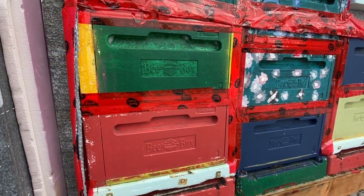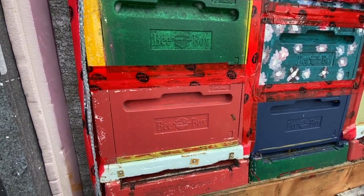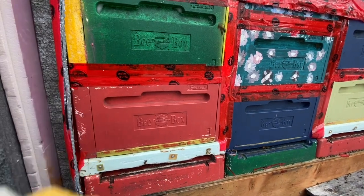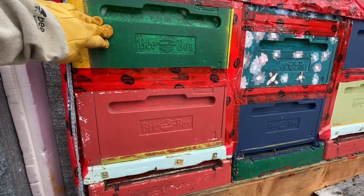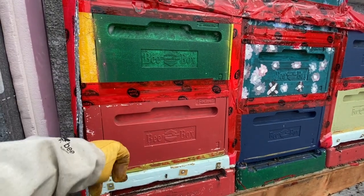If I look at my temperatures, it's about 20-something degrees in the top box. The reason I did what I did was to help them warm up the bottom box. The thing with poly boxes is they're really well insulated. If the cluster gets small, they can get cold-bound on top and basically can't break that seal.